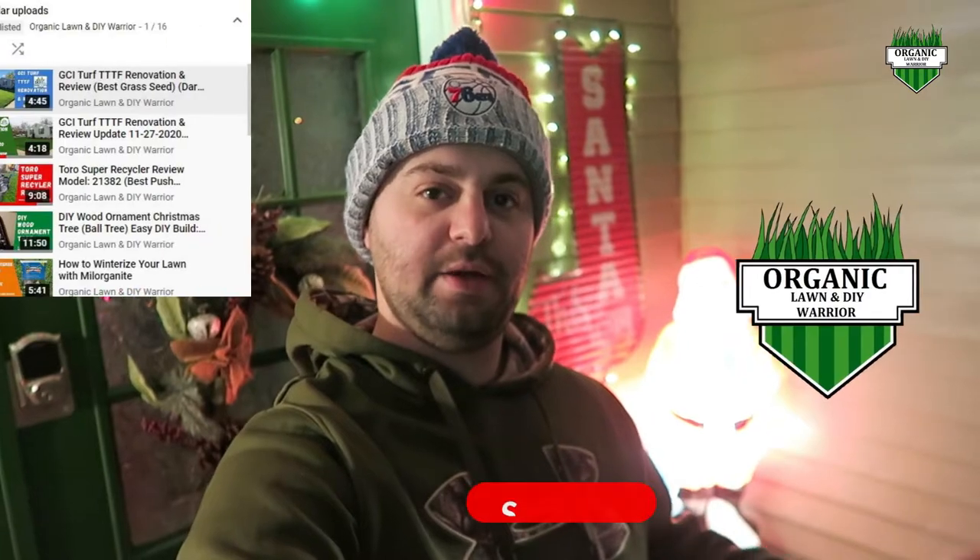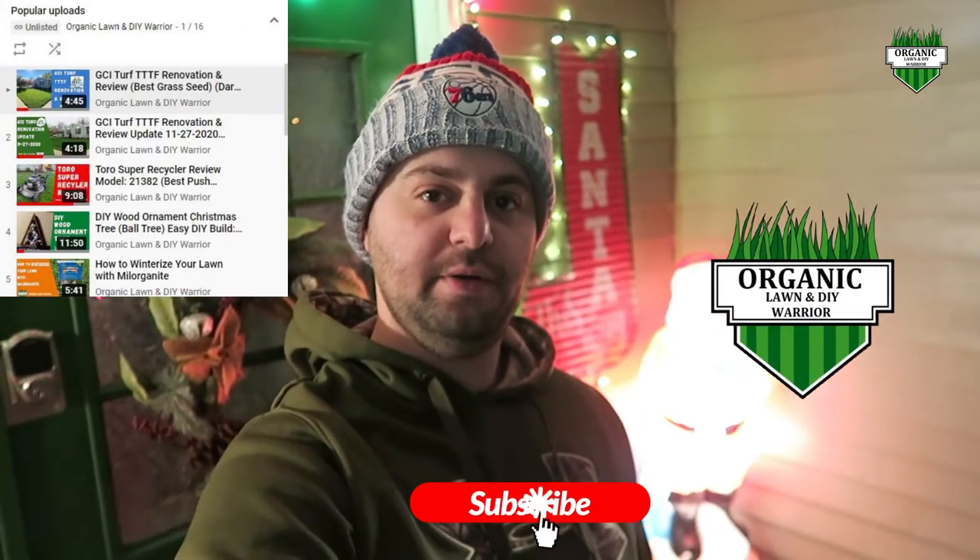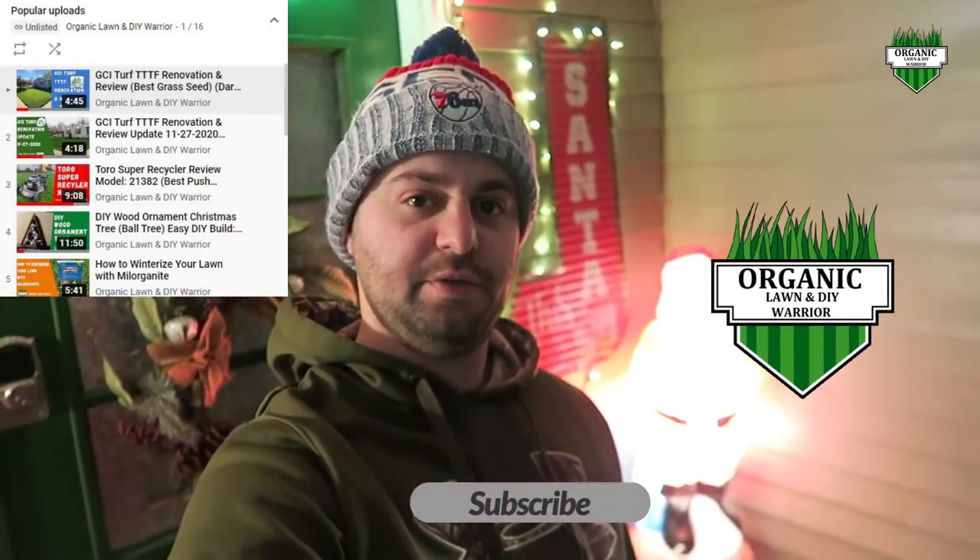Welcome back everyone to my channel. If this is your first time here, please consider subscribing. I have a lot of cool DIY projects on my channel and I show you how to organically get your lawn looking better.